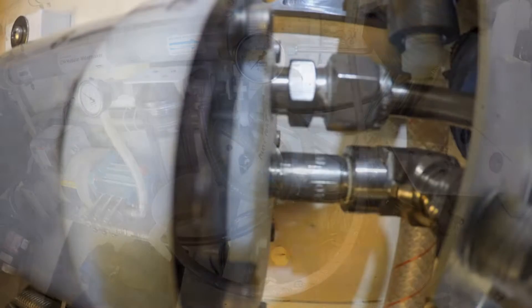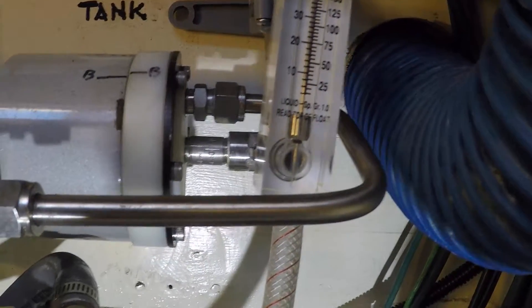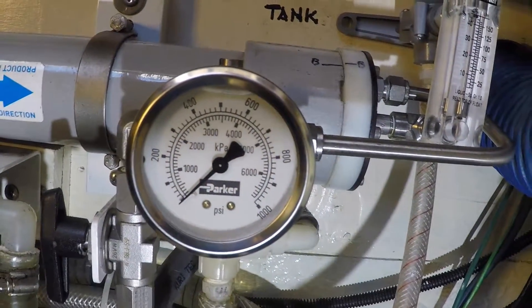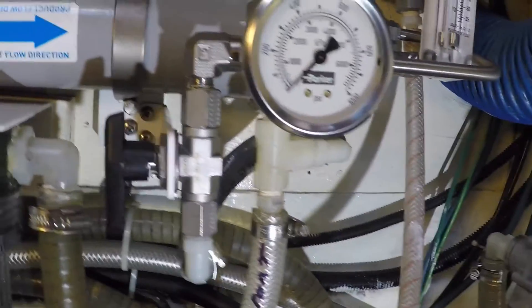This would be the end of the process if you did not need to do away with the concentrated saltwater left in the membrane — that's what the upper pipe does. Here the wastewater exits the pressure vessel, moves through the membrane pressure gauge, and onto the all-important bypass valve.